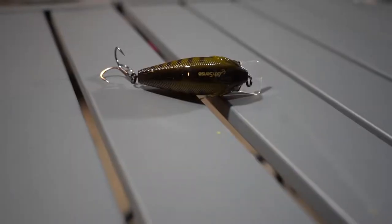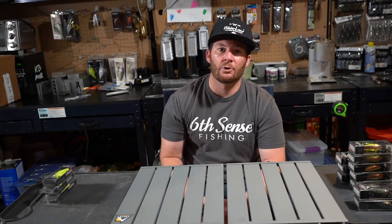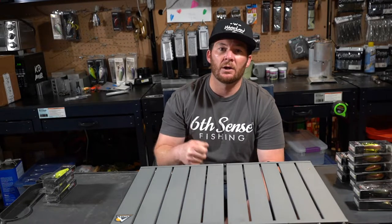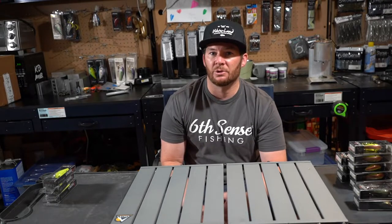If you're pre-spawn anywhere, or if they're actually on the beds but you can't see them, you can definitely cover water throwing a squarebill crankbait like this, run it through those beds, and those females — hopefully for you, because the females are going to be bigger — are going to come over and smash it and you're going to put some fish in the boat. I definitely think these Crush 50s in those bluegill patterns are really going to do the trick for you.